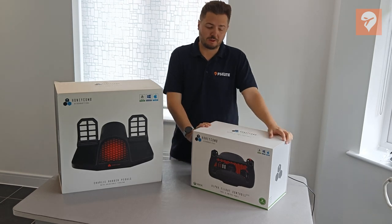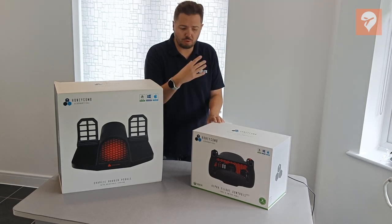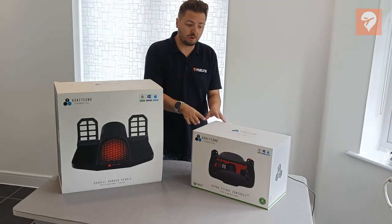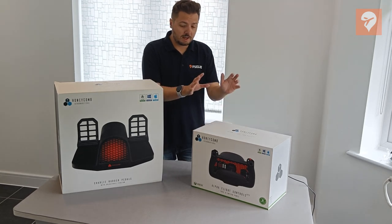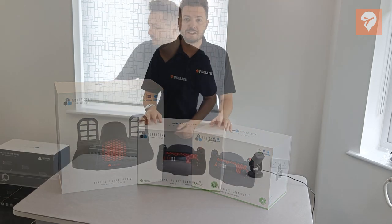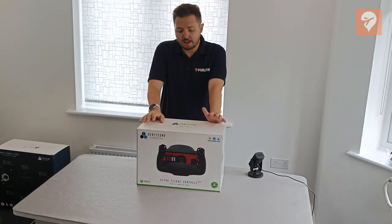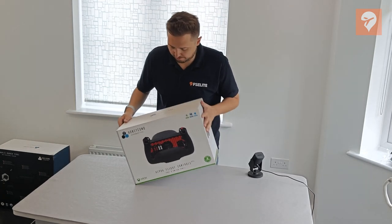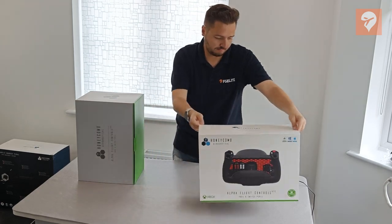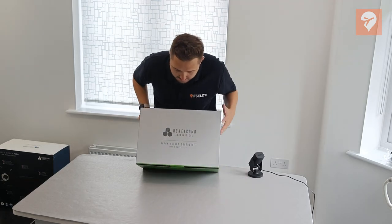We're going to start with the Honeycomb Alpha Flight Controls first and unbox this. Many of you will probably be somewhat familiar with what the controls actually look like, but I'm going to take you through some of the key differences with this brand new version. So let's put the Charlie Rudder Pedals to one side for just a moment and start unboxing the Alpha Flight Controls XPC. With the Charlie Rudder Pedals temporarily out of the way, it's time to see what is inside the Alpha Flight Controls XPC box.